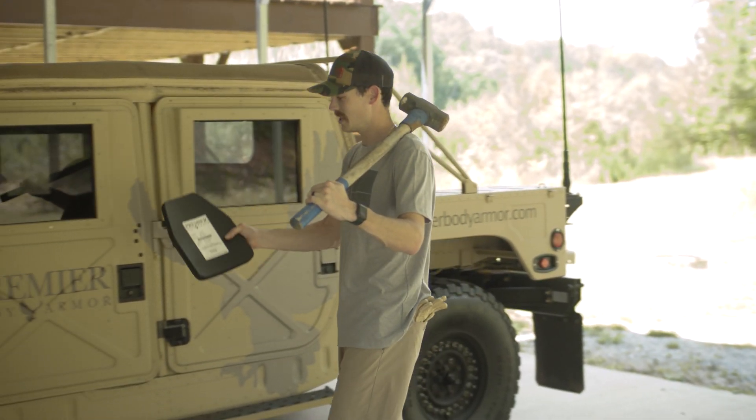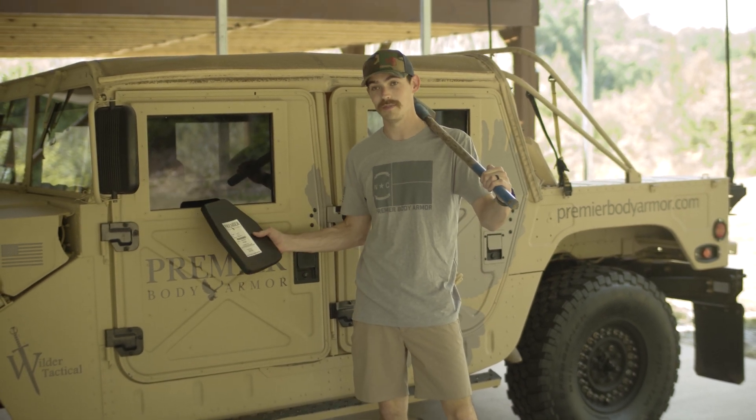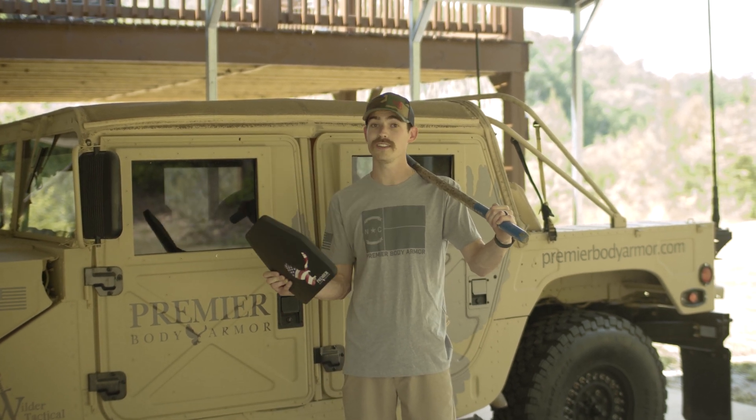We are going to slam it down on the ground as hard as we can from the back of the Humvee. Then we're going to run it over with the Humvee. And then I'm going to hit it with a sledgehammer a few times to really rough it up and see what it can take on the durability side. And then we're going to shoot it. Follow along.